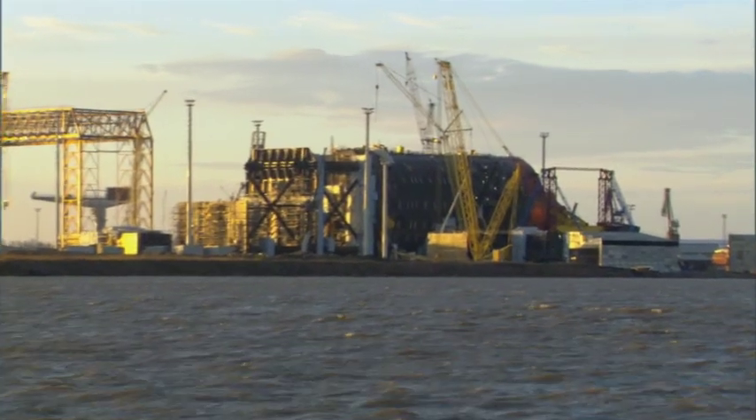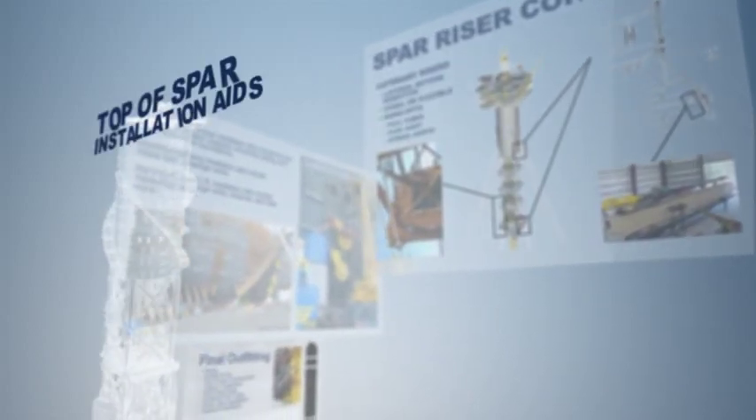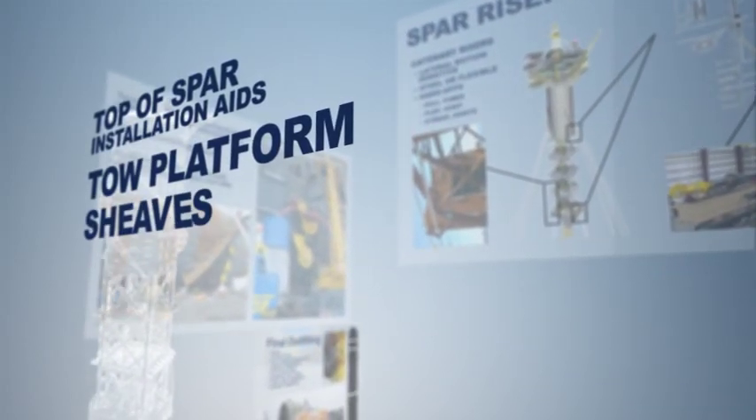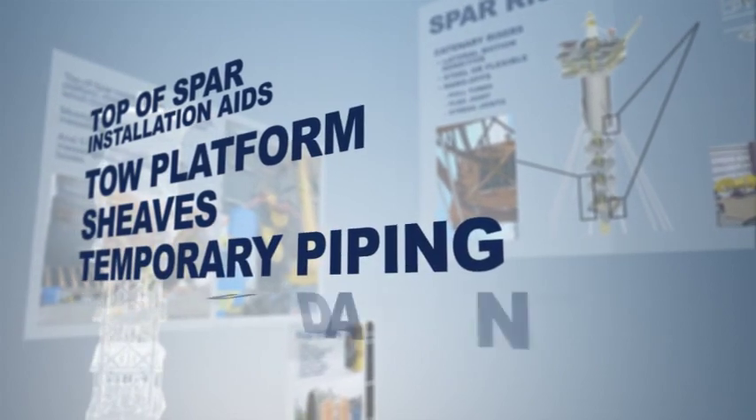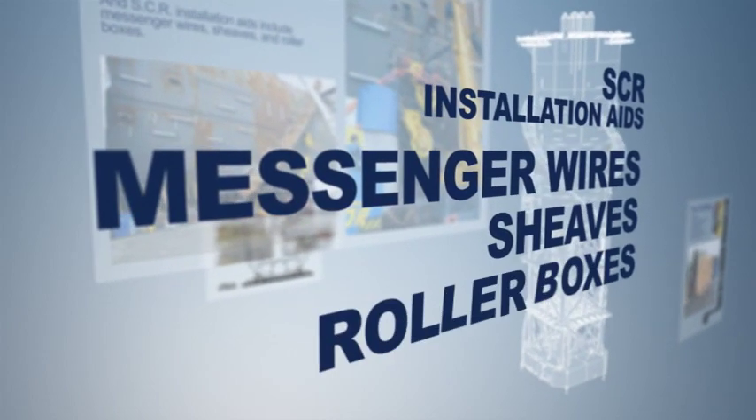Many installation aids are also attached to the hull either at the workshop or at the rails. Top of spar installation aids include the tow platform, sheaves, temporary piping, and winch foundations. Mooring installation aids include messenger wires. SCR installation aids include messenger wires, sheaves, and roller boxes.